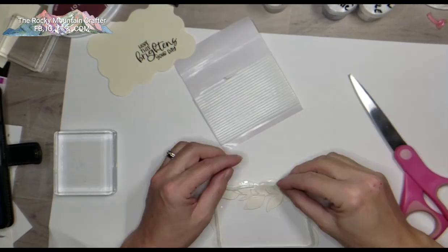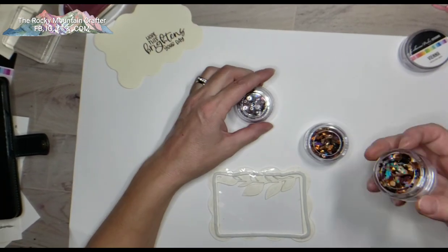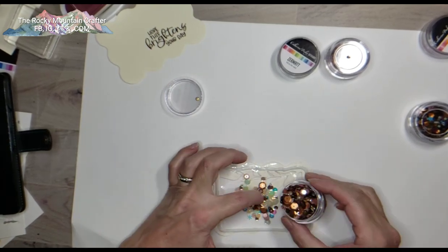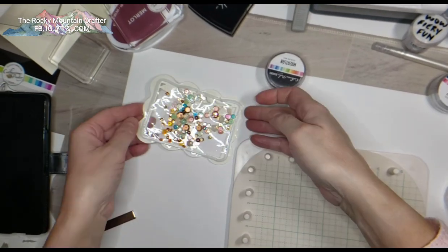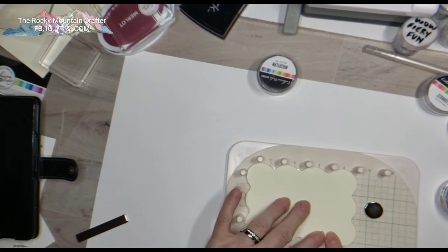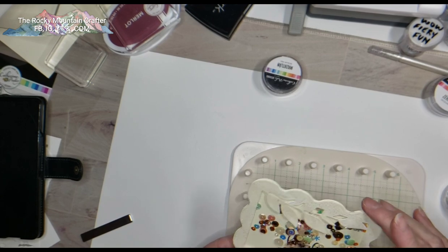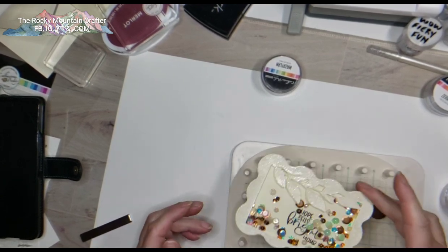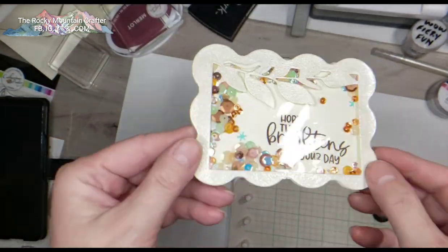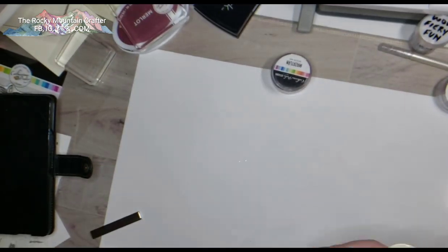I will link all of these products below — on YouTube it will be right below the video, just click the link and it will take you right to where you need to go. Here I'm using some sequins inside what's going to be the shaker. I put this piece back into the Precision Press and put the backing on top — and look at that! 'Hope this brightens your day' — that is so cute! I love shaker cards!